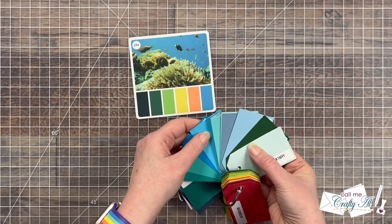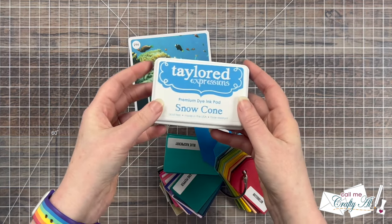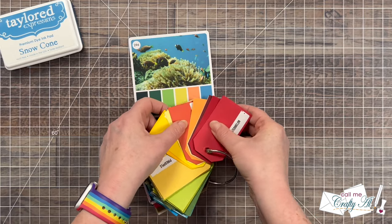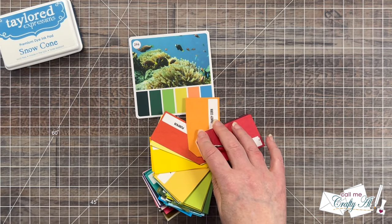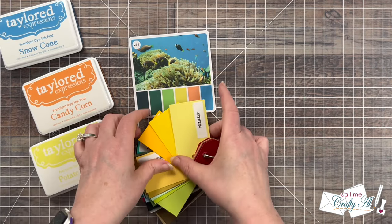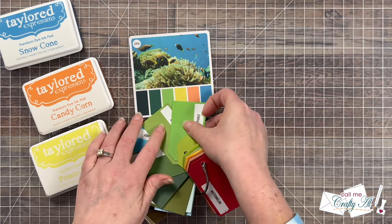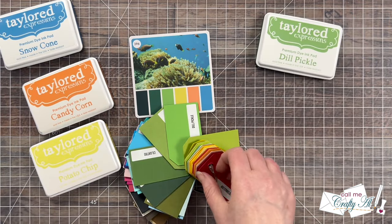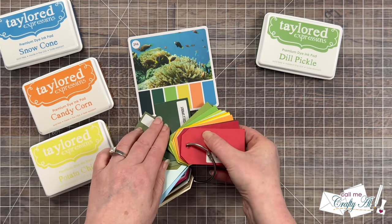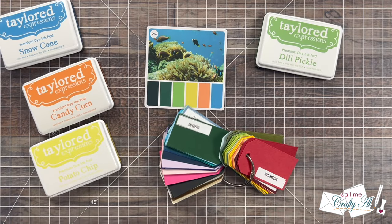For instance, on this one I'm going to start with the blue on the right and I just go to the blues in my ring and try to match it as best as I can. For this one I decided on Snow Cone. I repeated this process for the four remaining colors, doing my best to find the closest match. While I'm working on that — I organize my cardstock swatch ring in color order, trying to keep it ROY G BIV, but when I sort my cardstock out on my shelf I keep that in alphabetical order. It works really well for me.